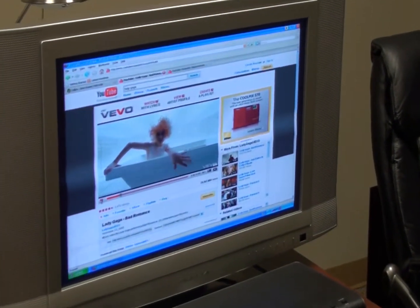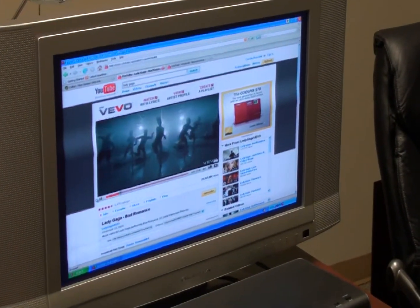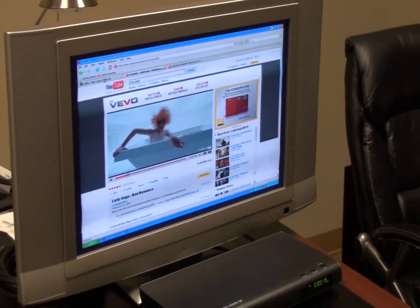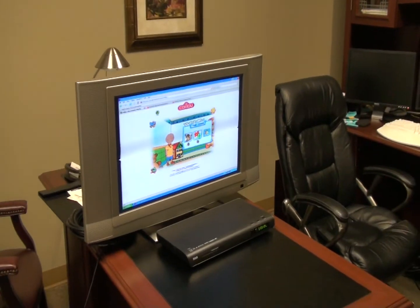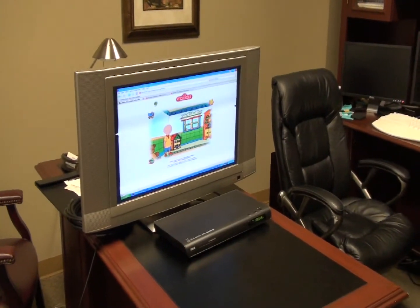And oh, now he's watching a Lady Gaga video. Hey, stop watching that Lady Gaga video! Okay, see? That's exactly how you keep track of what your kid's watching without even leaving your couch.